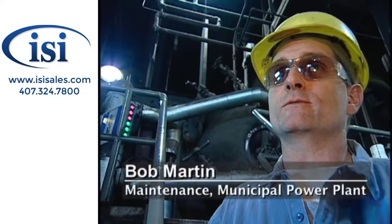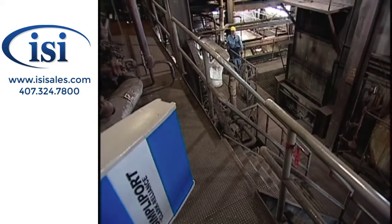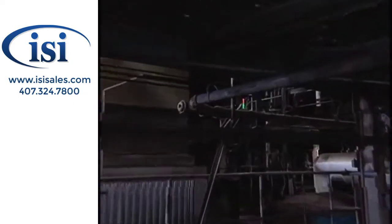I've never seen a gauge that you can see so well from extreme angles. With this sight glass, if I'm standing anywhere within 180 degrees of it, the level is visible.